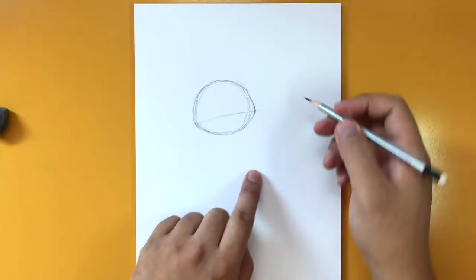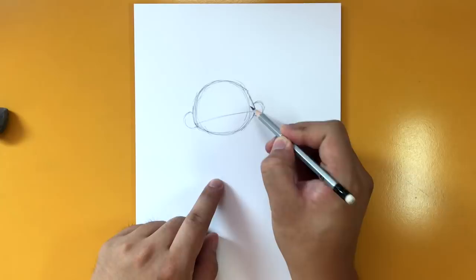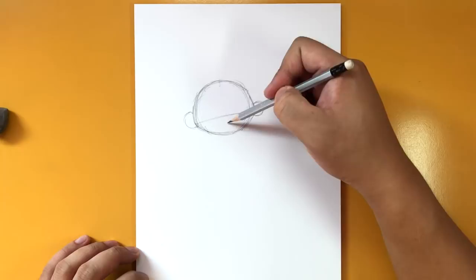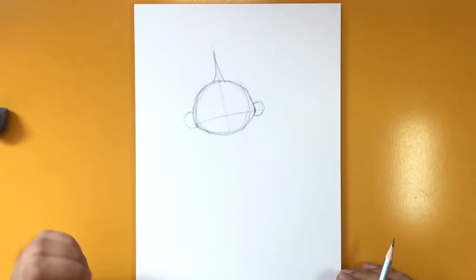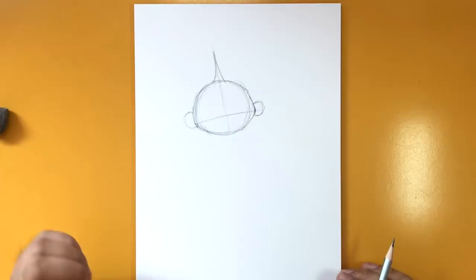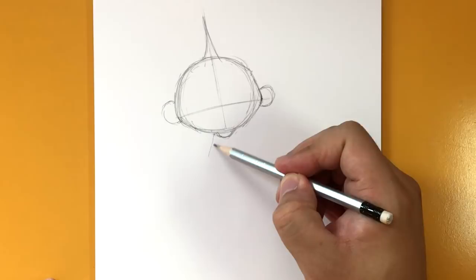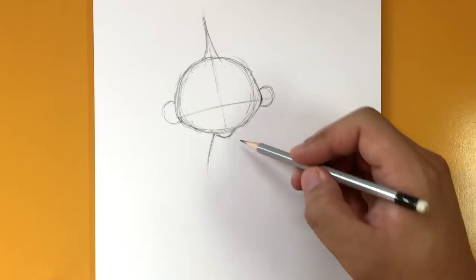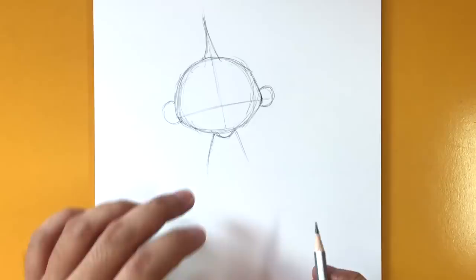I'm going to draw cartoony big ears here and here — makes it look cuter. The center line is going to run from the center of the face all the way to the top, and notice it's not straight up and down but slanted. He's got a tiny little mohawk so I'll fill that in. Then I'm going to zoom in and draw a little bump for the neck, and then draw a line going across for the collar.